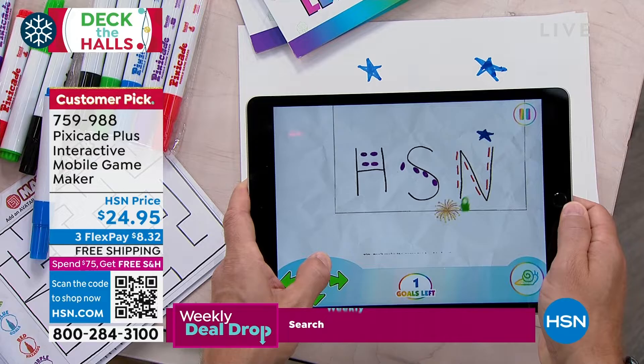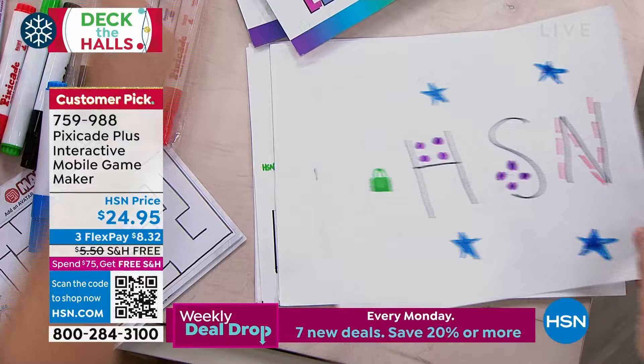If you hit the red — the hazards — guess what? You can play it again. Or more importantly, you can create another game and get better and better.